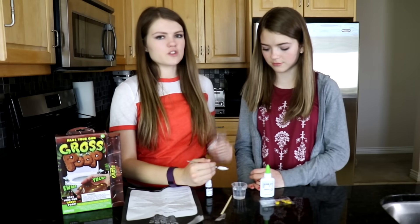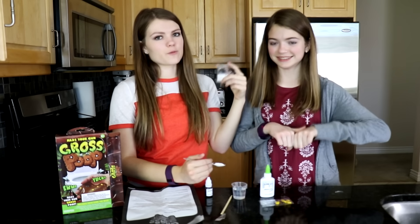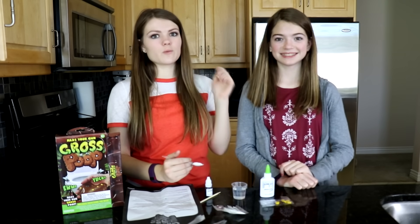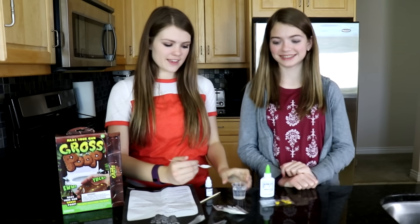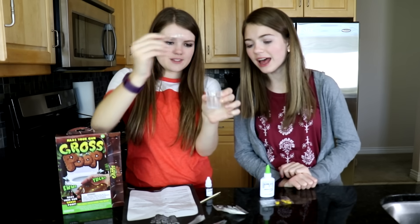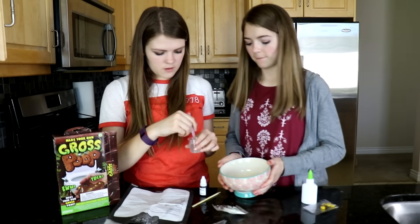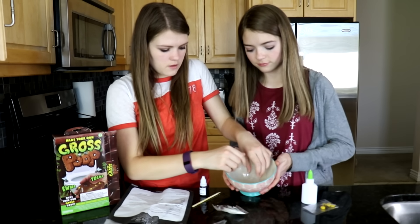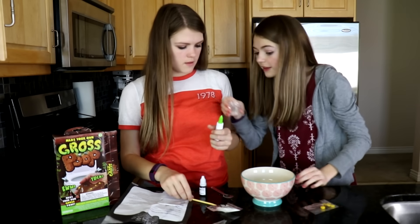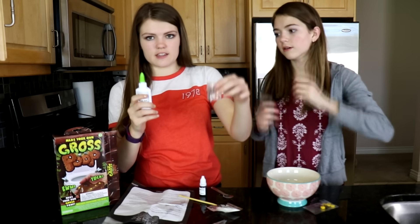But before we pour this in, be sure that you guys subscribe down below. Turn it from red to gray. We are trying to hit one million subscribers before the end of the year, so it would be awesome if you guys subscribe now. Alright, here we go. It's pretty clear. Okay, now we're gonna have to put in the glue — 16 milliliters into here.